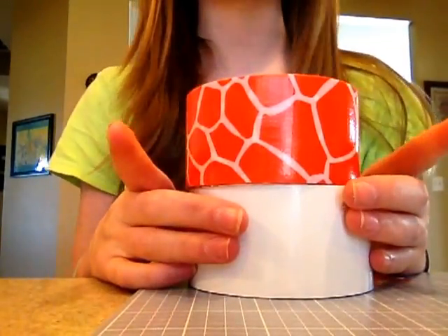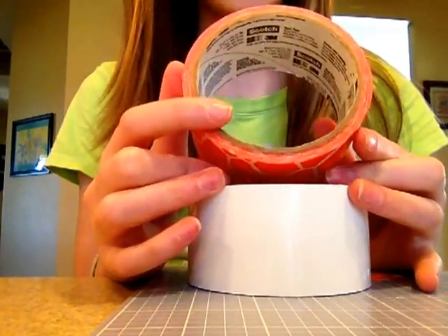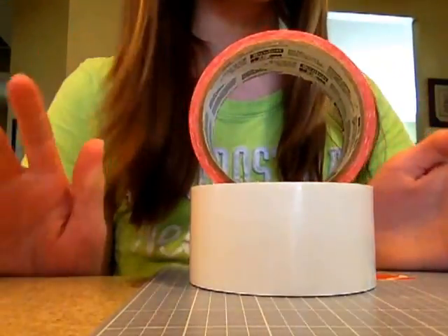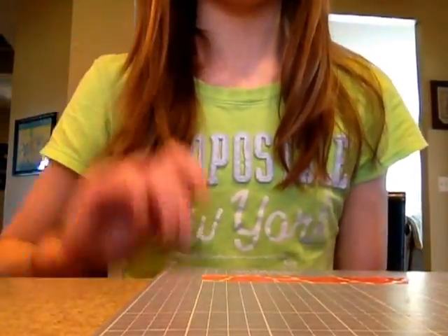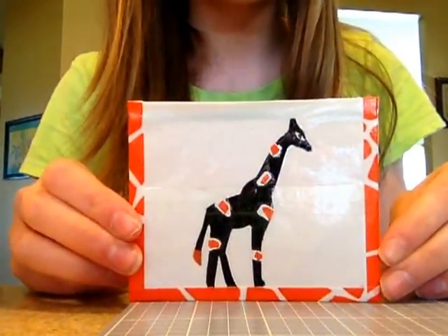But I just wanted to say that for all the Scotch haters, Scotch really has improved their quality. Their stickiness is so much better. It is amazing. So I really am a big fan of Scotch now.